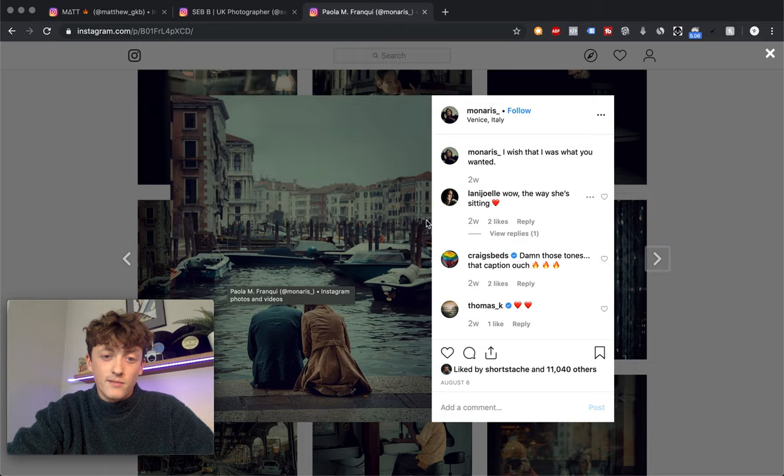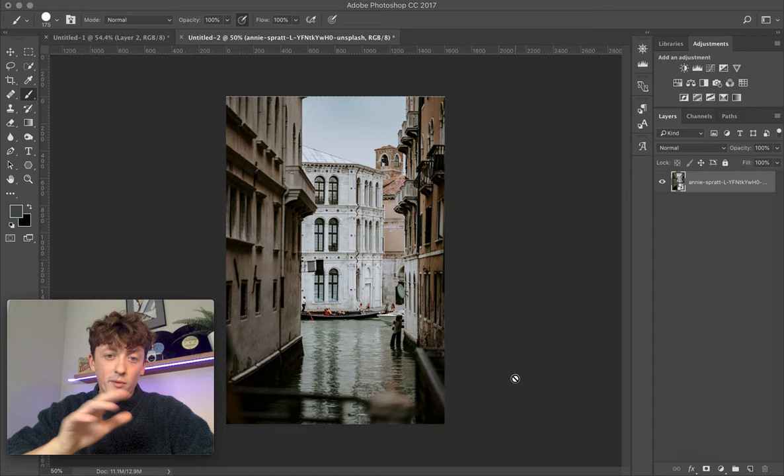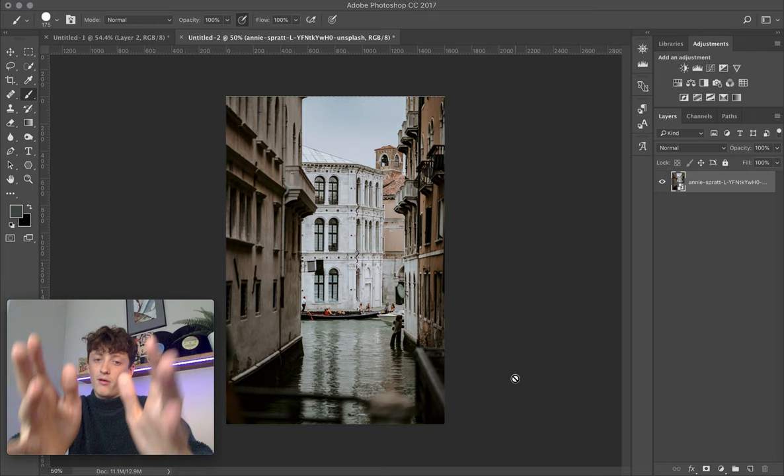Get the photo you want to mimic or copy and drag it into Photoshop. Then get your own photo and drop that into Photoshop as well. What we're going to be doing is essentially moving across a color palette from the first image and applying it to the second image.